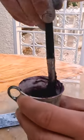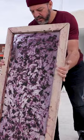Now Gusen can dry the pigment mixture. He applies it to a sheet of glass and lets it dry under the sun. Once the pure colourant mixture is dried, he scrapes it off the glass with a razor, making sure to get every last bit.